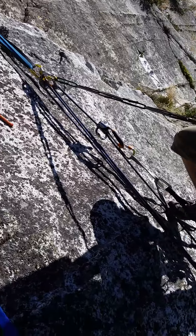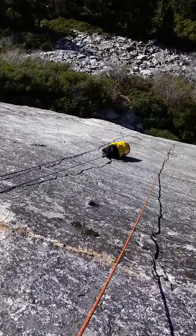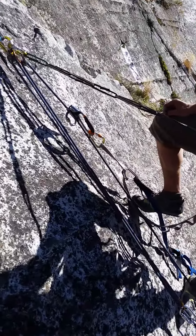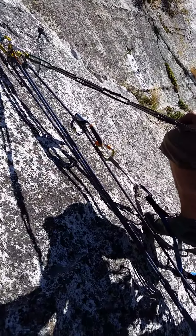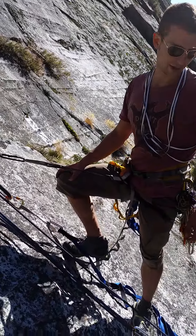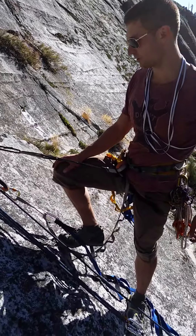This is low angle terrain so it makes it kind of hard to haul. So I'm using the ascender and ladder method so I can use some strength from my lower body instead of just yarding on it and wrecking my shoulders.